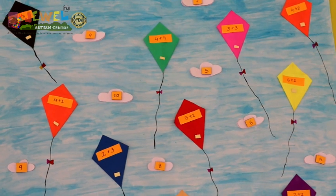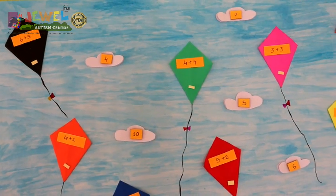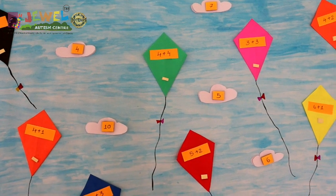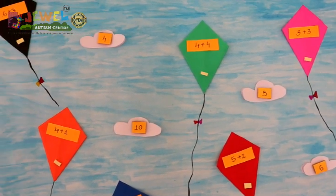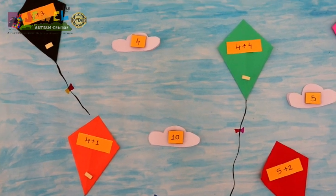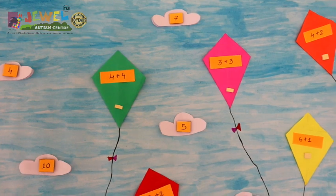So this is the material I have been talking about. As you can see, I have given a wonderful background with clouds on it, and I have glued on colored kites with various sums written. The answers to these sums have been written on the clouds.